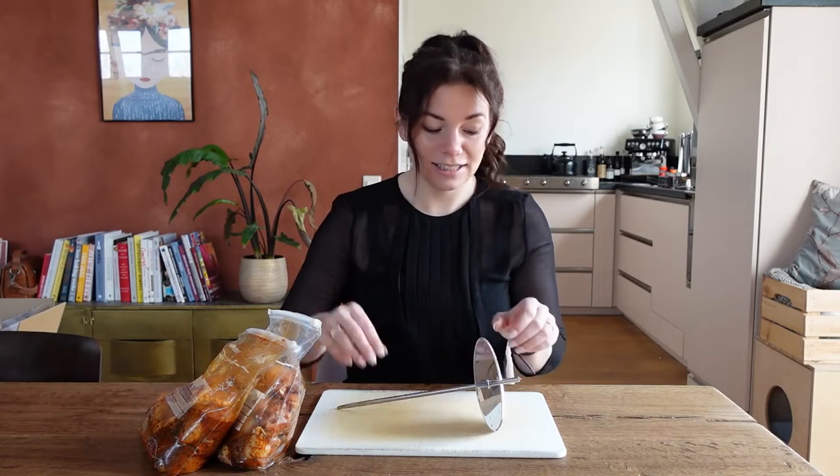I've already put my chicken in a marinade and let it sit overnight, so yeah, I think it's skewer time.